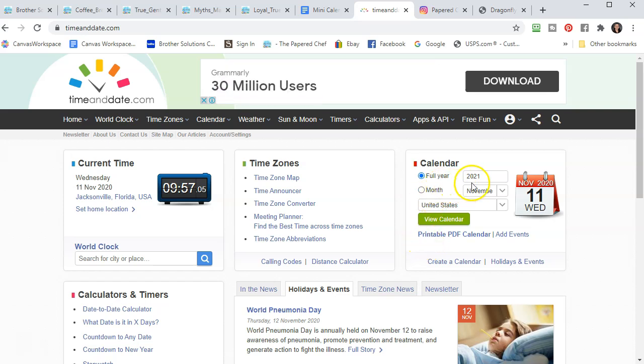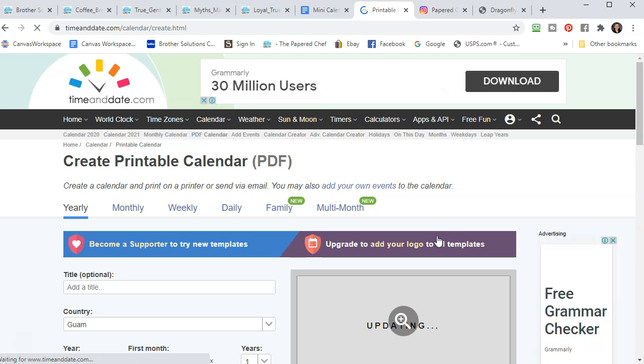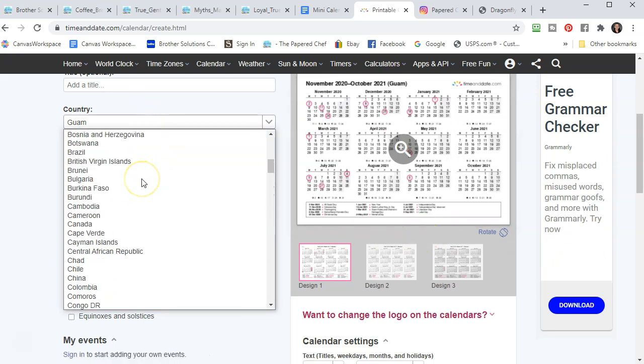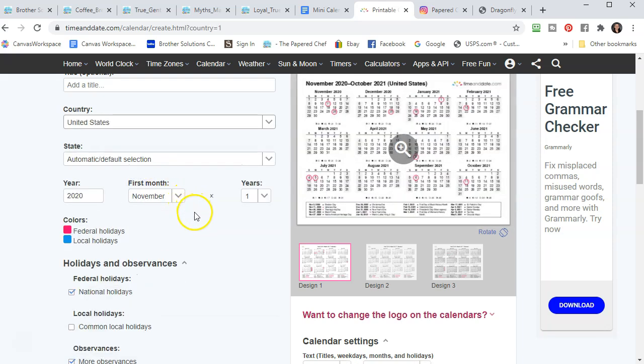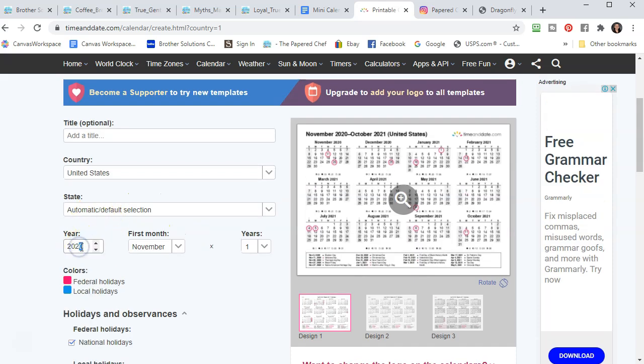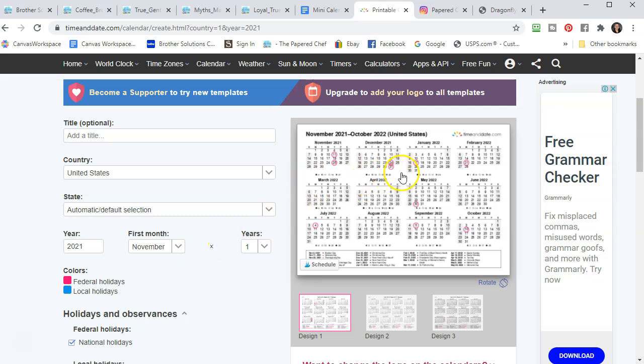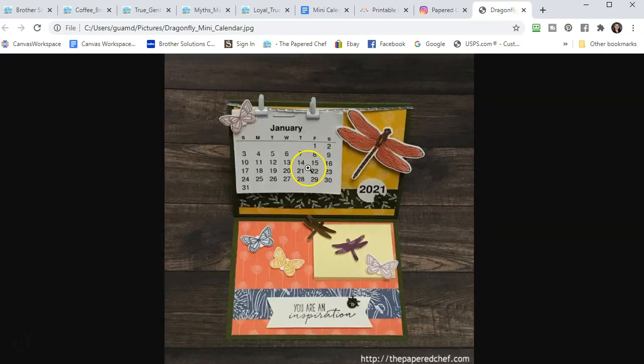Go to full calendar 2021 and then go to printable PDF calendar. You don't have to give it a title. Change the country to whatever country you're in — United States for example. Change the year back to 2021 if it resets. You'll see there's a lot of extra stuff on the right side — we want to uncheck all of those things. We want a plain calendar with nothing circled, because I like to circle my own dates, like work days or birthdays.